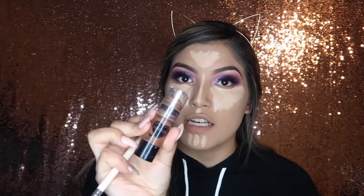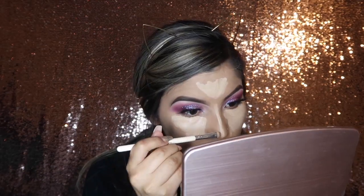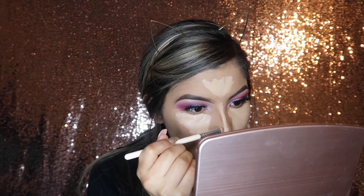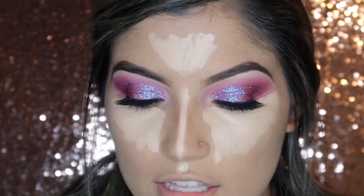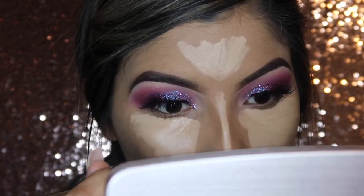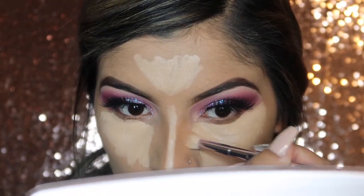For the contour on my nose I'm going to be using the Wet n Wild Makeup Contour Stick in the shade Where's Walnut. Using a Vintage Cosmetics flat brush and picking up some of the product to precisely line down my nose just a little bit. Then to blend it out even more I'm going to be taking this Wet n Wild flat brush and using that to drag the product down to the sides of my nose.